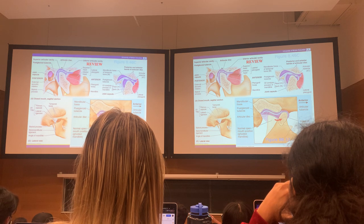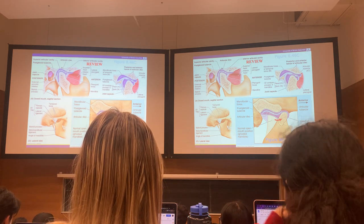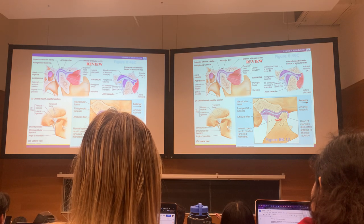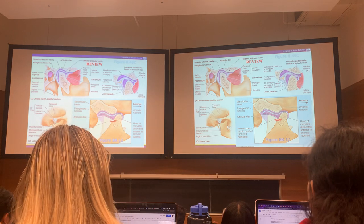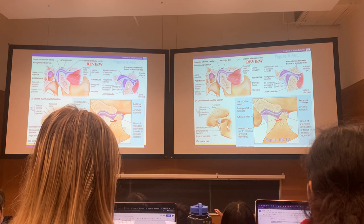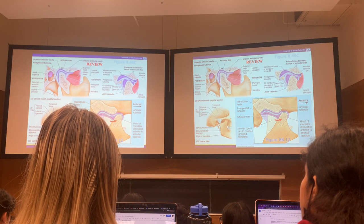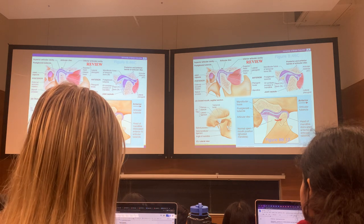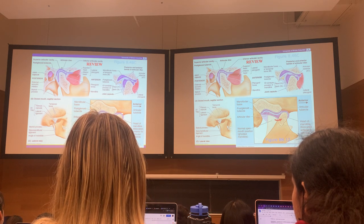The TMJ is called a modified hinge joint. When you're just opening your jaw about an inch, it's a hinge joint. But to get full depression of the jaw — that's called the three-finger rule — the whole head slides down on the surface and brings the disc with it, to get the last two inches. Think of it like moving a fridge on carpet by pulling the carpet. That's what the disc does — it helps by pulling forward and then allowing the condyle to drop down. If you go too far, the head pops up over the top of the anterior tubercle — that's the dislocation.